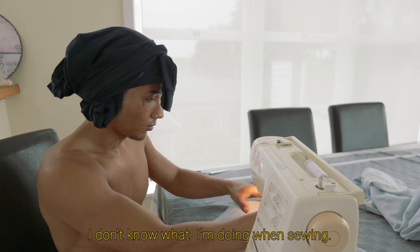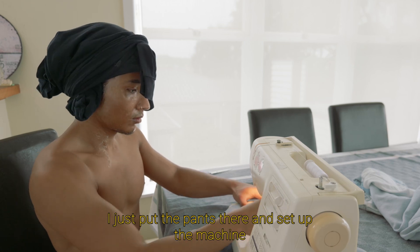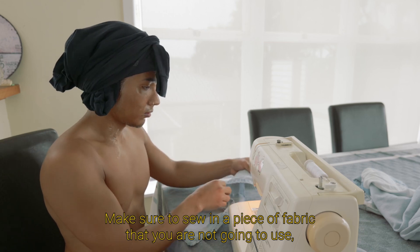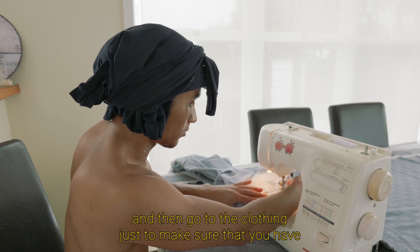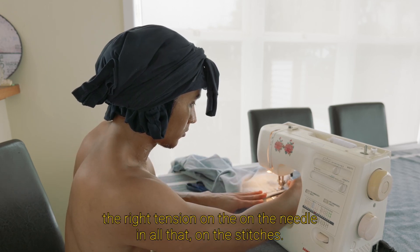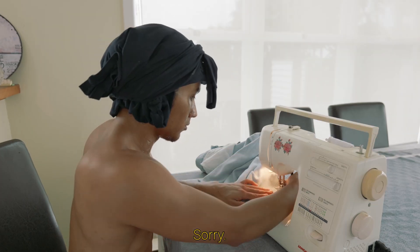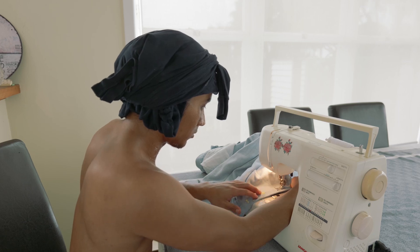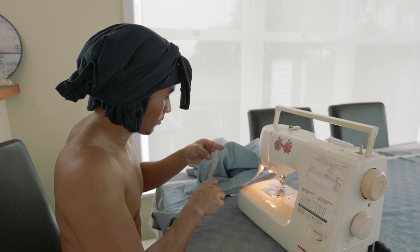Now we start sewing. I don't know why I'm narrating the sewing — I just put the pants there and I start moving the machine. And I learned this the hard way: if you're gonna sew, make sure to sew on a piece of fabric that you are not gonna use first, and then go to the clothing. Just to make sure that you have the right tension on the stitches. So now we are doing the sewing!